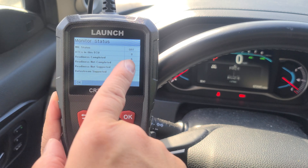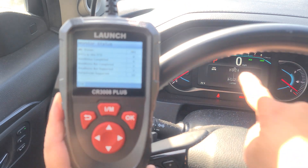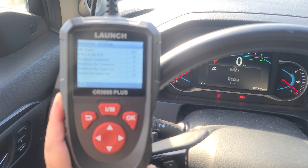You can see my MIL status is off. If you look at the engine there, I don't have the check engine light on.